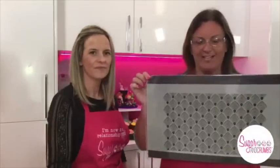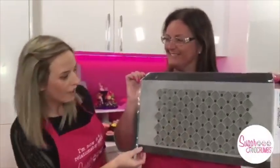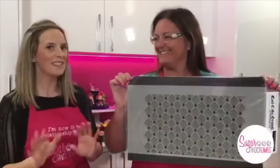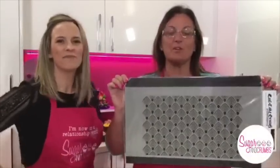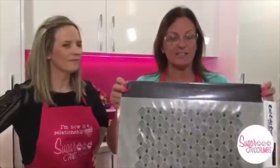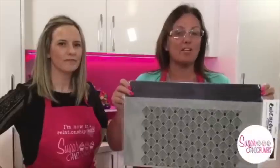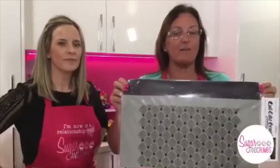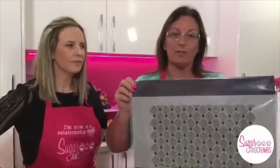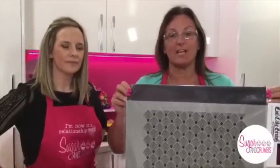Let's talk about the stencils. Look at this — this one is the feather Art Deco feather. Modern meets Art Deco. Absolutely beautiful. Just to let you know that Suzanne designs for Evil Cake Genius. So any of you guys in America, you can actually buy them direct from Evil Cake Genius. You guys here in the UK can come through us or go to the Evil Cake Genius website as well.